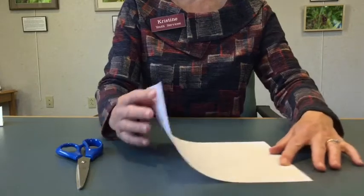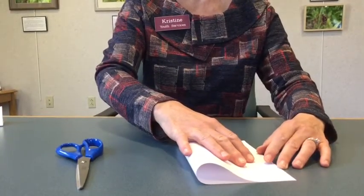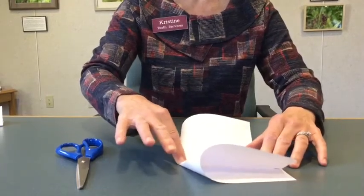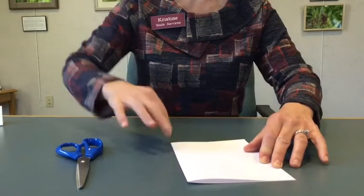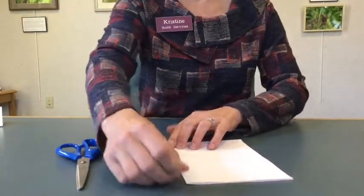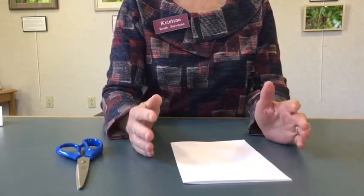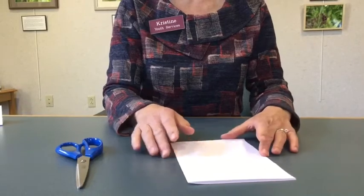First thing you do is fold your paper the hamburger way, which is the short way for those who don't know. The only thing I'd suggest is to not go too fast — take your time, because the more exact you are with the folds, the better the zine is going to turn out.